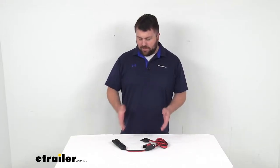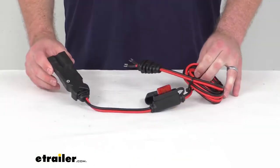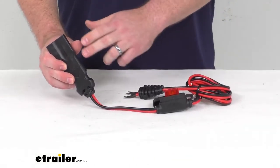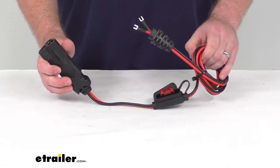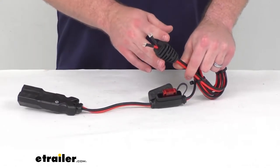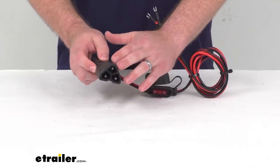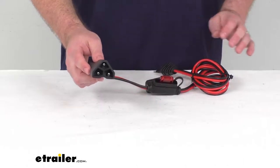Hi there, I'm Michael with eTrailer.com. Today we're going to take a quick look at this NOCO EZGO golf cart cable. This is a 76-inch long cable that will connect your NOCO Genius battery charger to the EZGO 3-pin triangular port on your electric golf cart or UTV.